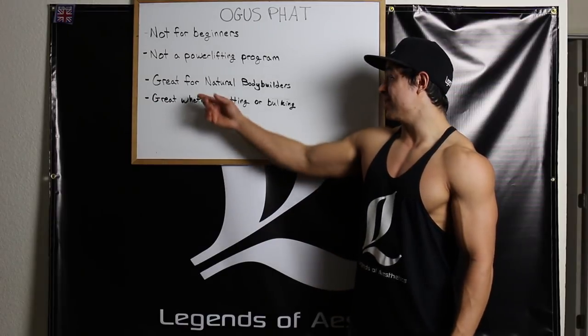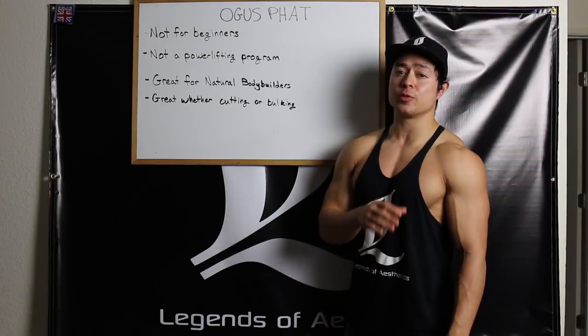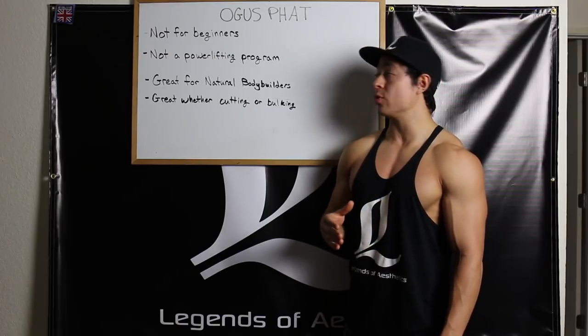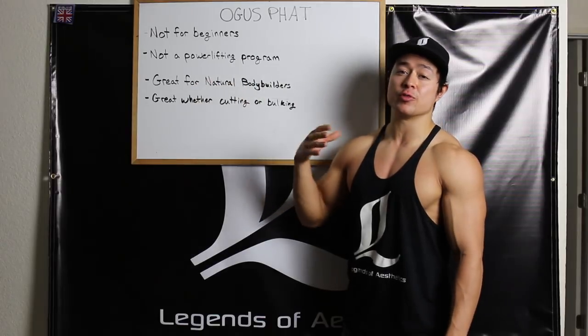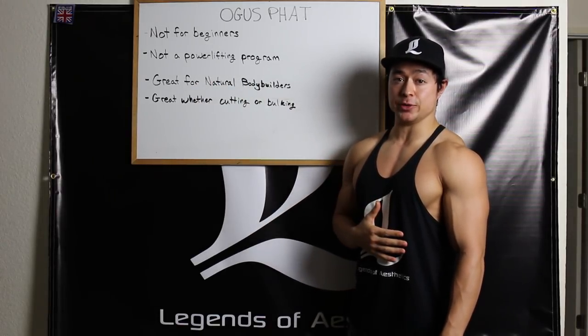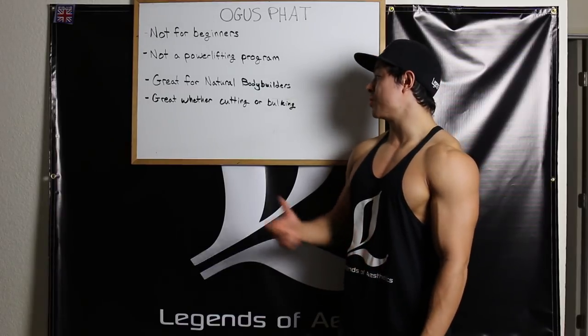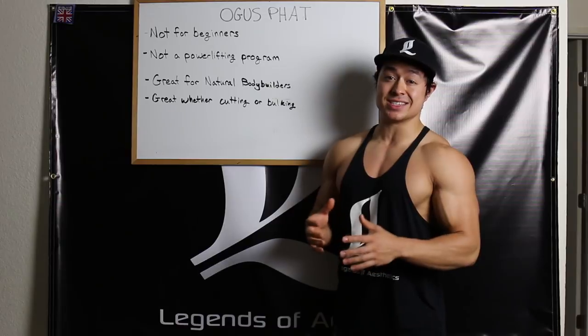My third point is that this program is great for natural bodybuilders. Compared to a lower frequency Monday through Friday program, at least theoretically and on paper, this higher frequency program will yield greater results for the natural bodybuilder. Lastly, this program is great whether cutting, bulking, or even at maintenance calories — it doesn't necessarily matter.